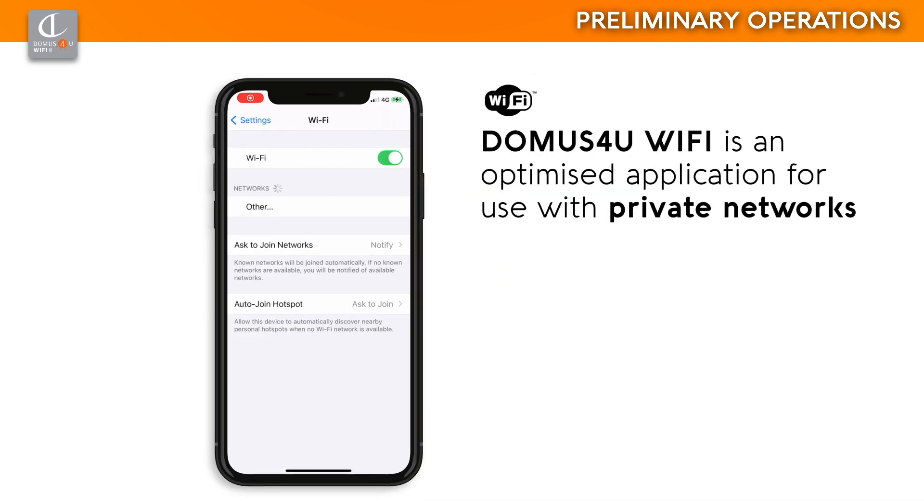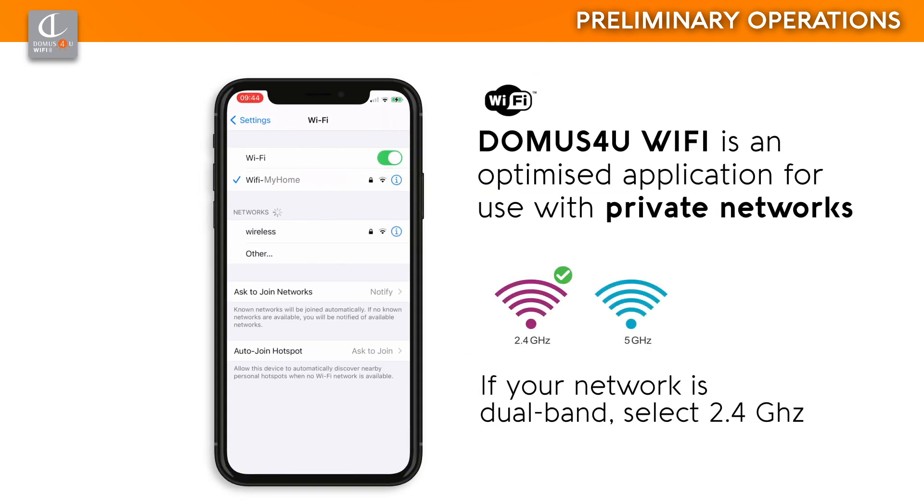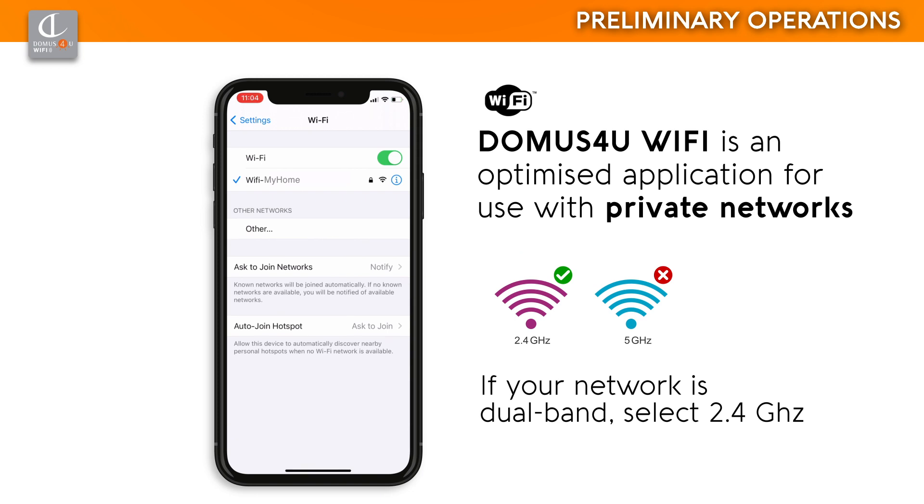Enable the Wi-Fi function on your smartphone and set it to the network you wish to associate the devices to. If your Wi-Fi network is dual-band, select the 2.4 gigahertz signal, as the X-Driver, X-Driver Tunable White, and X-Driver D-Motion devices do not work with 5 gigahertz networks.